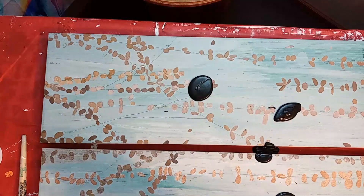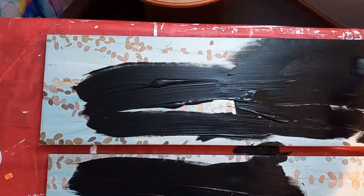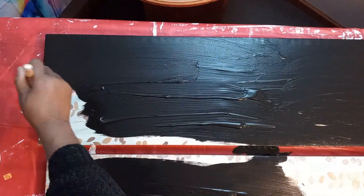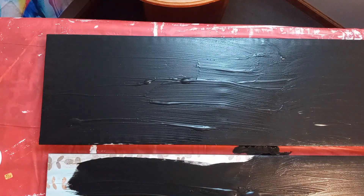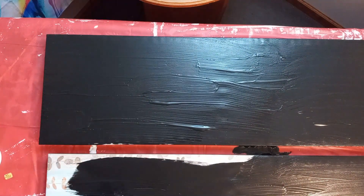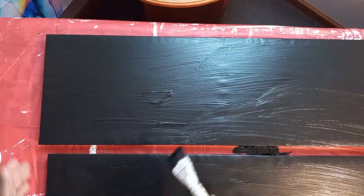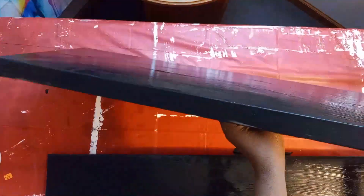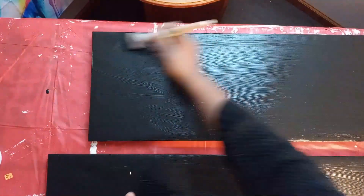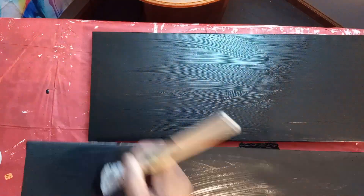Hey everybody, it's me Artist King here, back with another video — glad you came back to check it out. I want to apologize because the canvas was so big I couldn't get it centered properly, and I think my tripod shifted and I didn't realize it. So I do apologize for it being halfway out of frame.